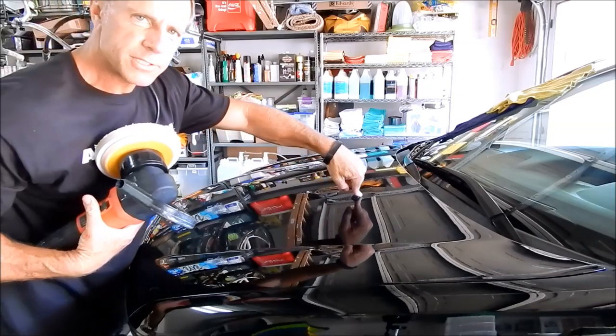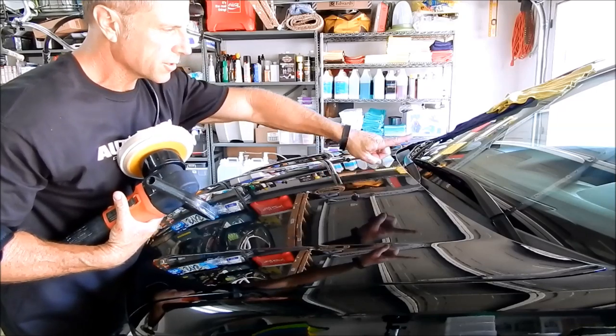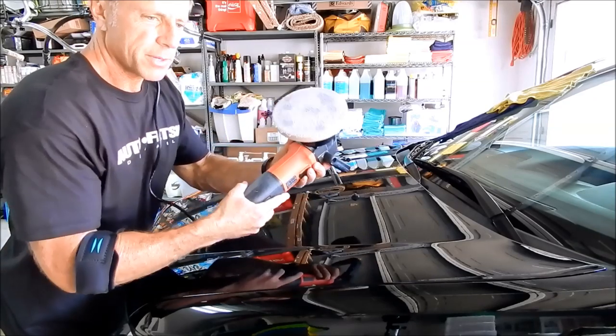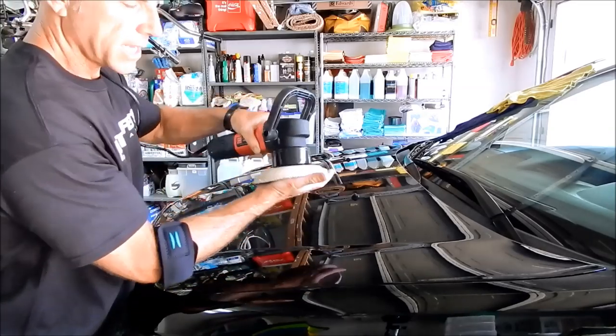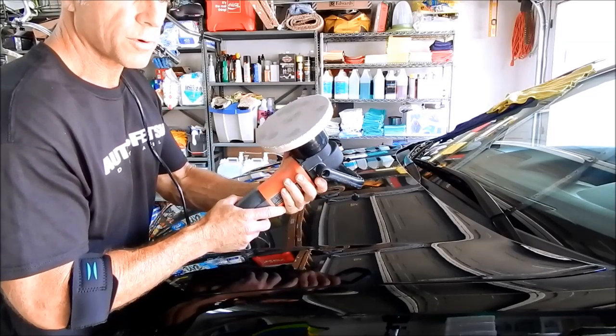If I was using a rotary buffer I would have this taped off — this is the little shooter for the water jet for the windshield wipers. This is why the DA is such a popular tool: it is very safe. They also make DA polishers called forced rotation.